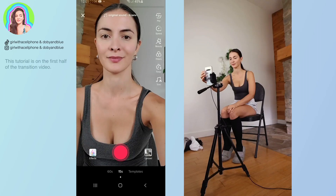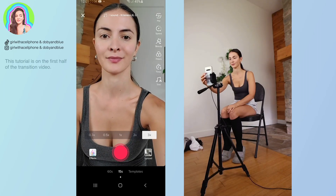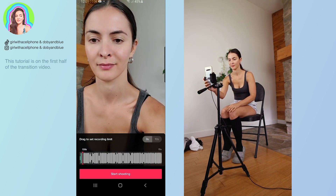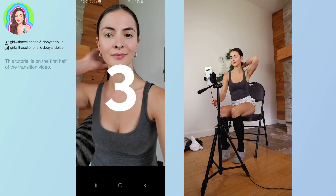Here's what my transition video looks like. To start, I changed the recording speed to 3x. The clips are super short and 3x was the easiest way for me to record them. The first clip was 0.5 seconds.